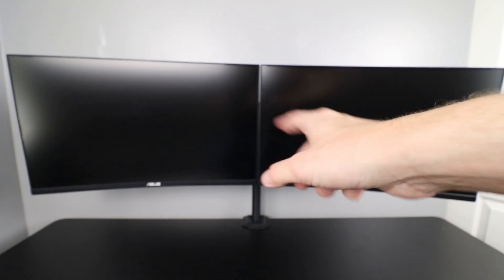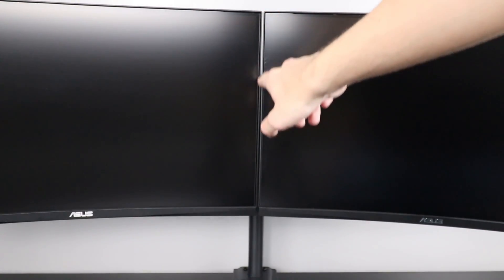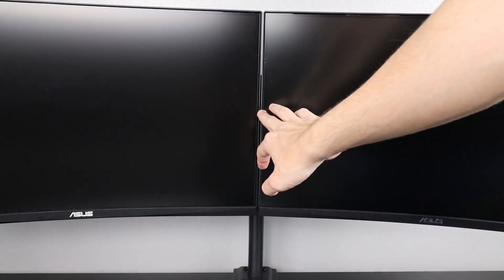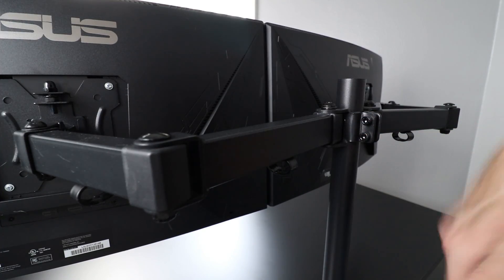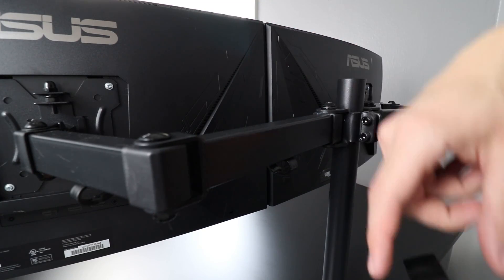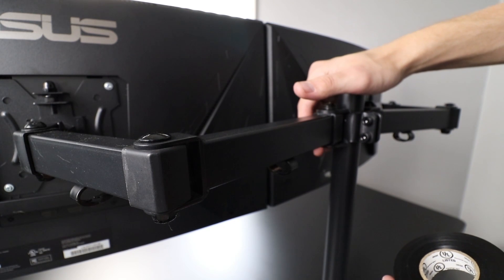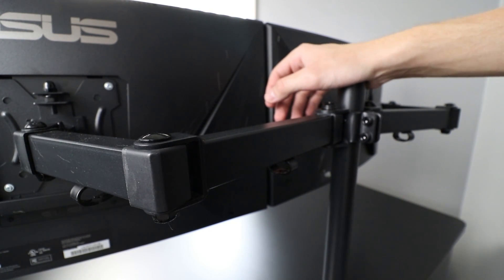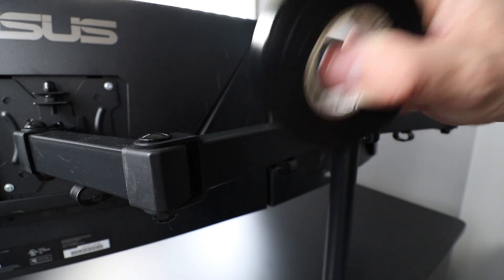With both monitors hung on the stand, you can see there's a little gap between them where light gets through. Once we put the LED strips on the back, light will bleed through that gap quite a bit. We're going to fix that by running a strip of black electrical tape down the full height of the gap between the two monitors. I had this issue with my last setup and didn't fix it, and it looked pretty crappy — so we're taking care of it this time.